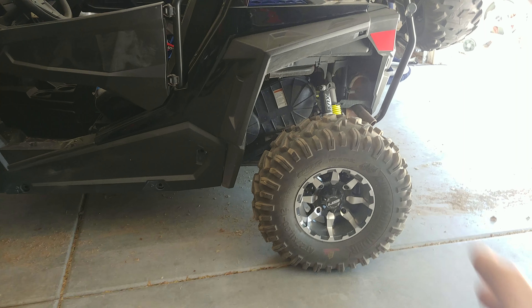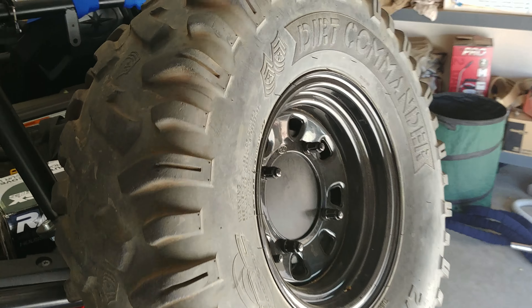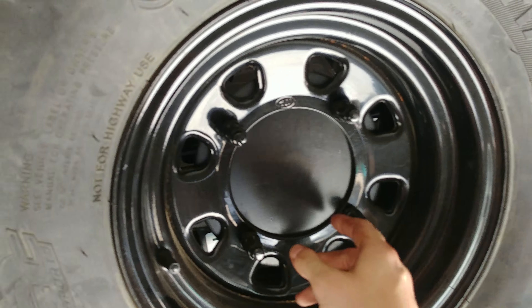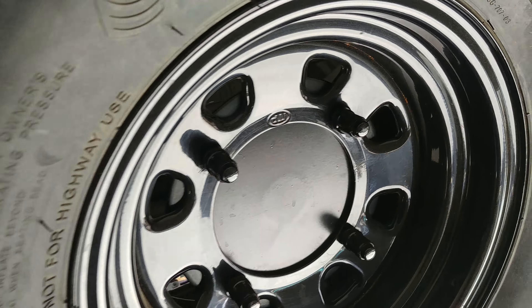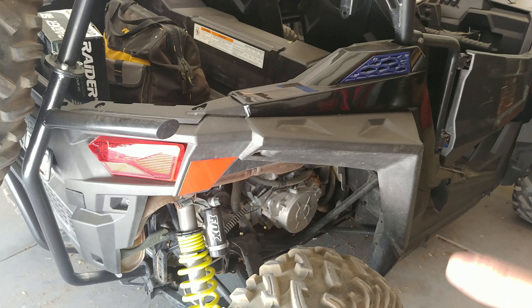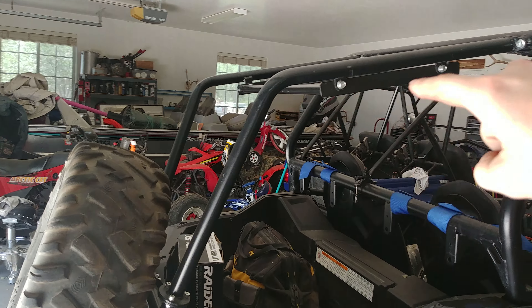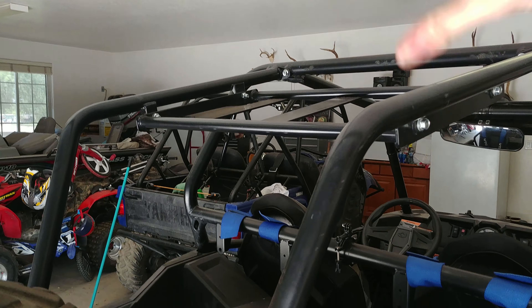I did put new wheels on it — they are 12-inch STI HD wheels. I didn't buy the fifth one; I just got a random ITP stock wheel. And luckily it actually came with this whole back piece, which is nice, even though it doesn't really make sense as a cooler rack.